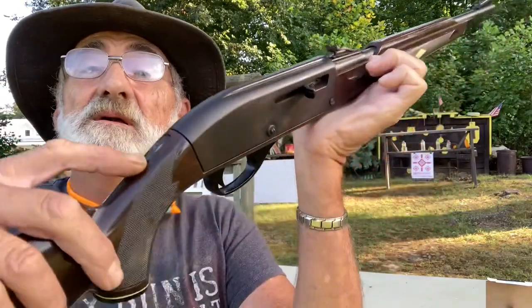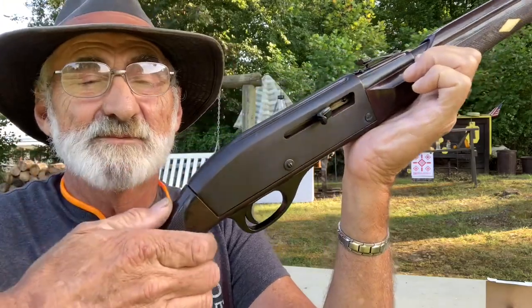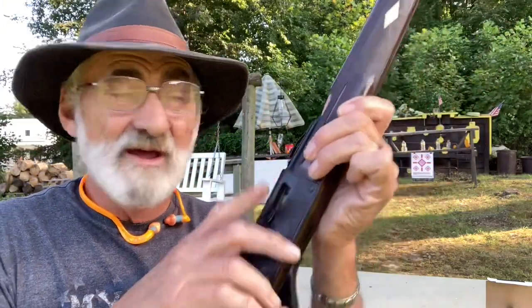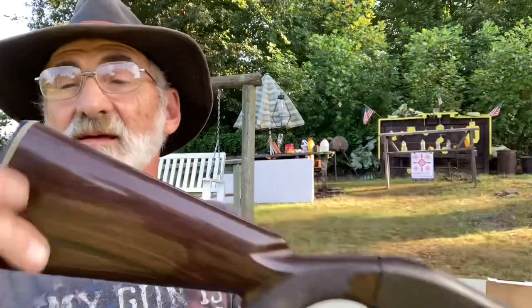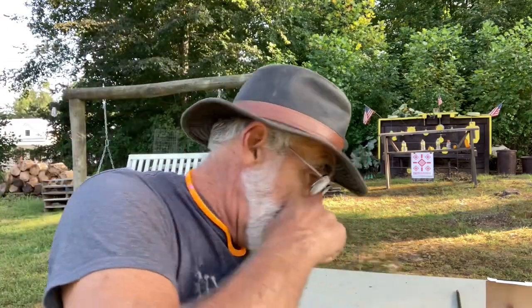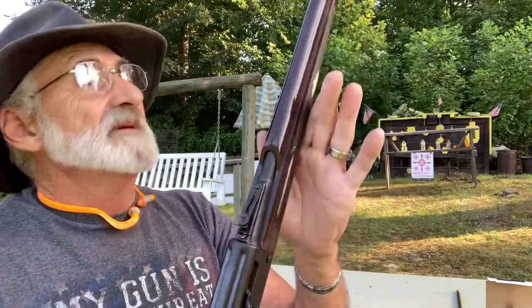On the stock is your safety right here on your pistol grip — safety on and off — your charging handle, and it loads from the stock. We'll go ahead and take that out of there; this gun has been cleared before the video.